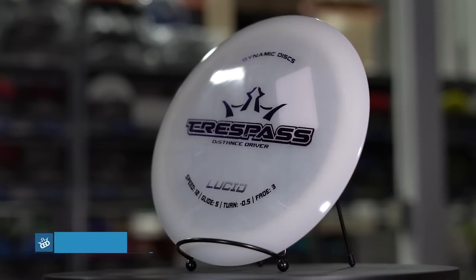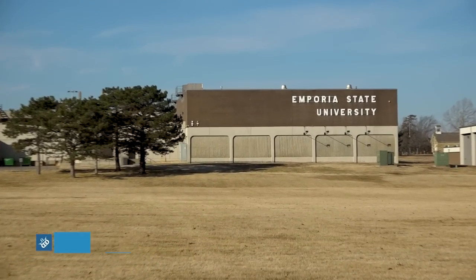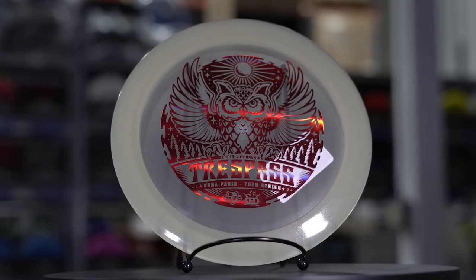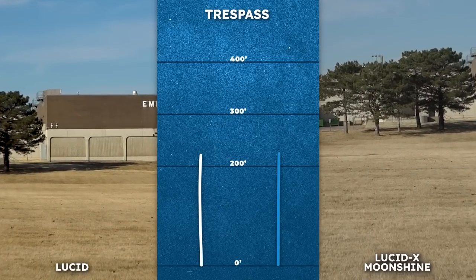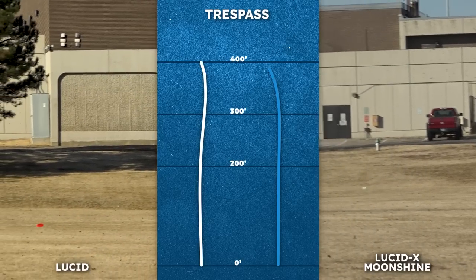We see a similar story from the Trespass. In Lucid plastic it's a dead straight flight for Eric McCabe, but for most of us the Trespass is a controllable, accessible workhorse distance driver. In the Lucid X Moonshine plastic it has just a bit more stability. To me, how a Trespass flies in no wind, the Lucid X Moonshine Trespass will fly with wind — so it's perfect to fill the top end for those cycling the Trespass as their go-to distance driver.